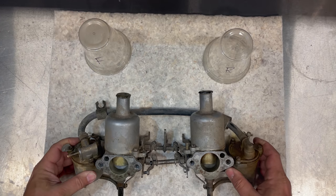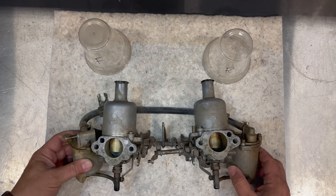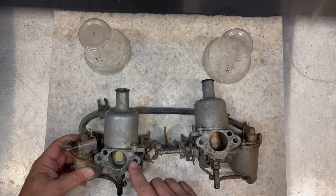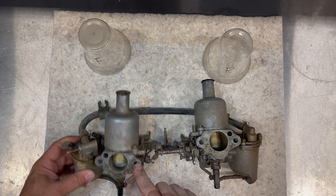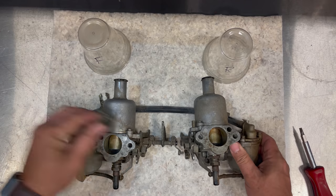These are very easy carbs to rebuild. The only thing you need to watch for is keeping parts with the carb you took them off of — don't mix parts between the two. Especially the pistons and dashpot covers; keep those with the original carb body. If you have a piston hanging up and not returning properly, a previous owner may have mixed them up. I've tried three or four dashpot covers before getting a carburetor to work properly.